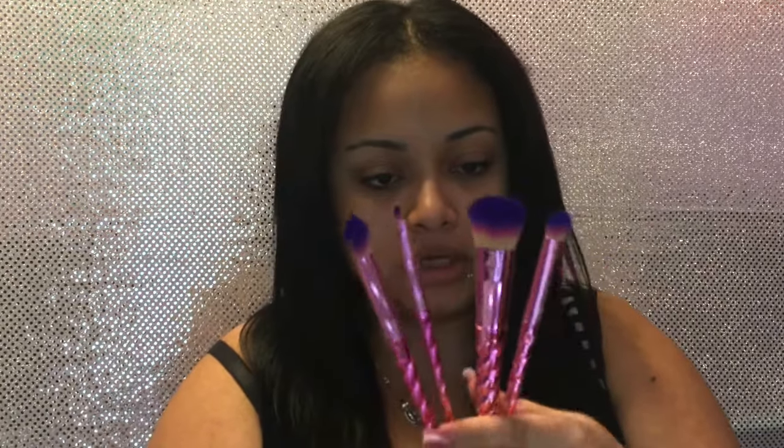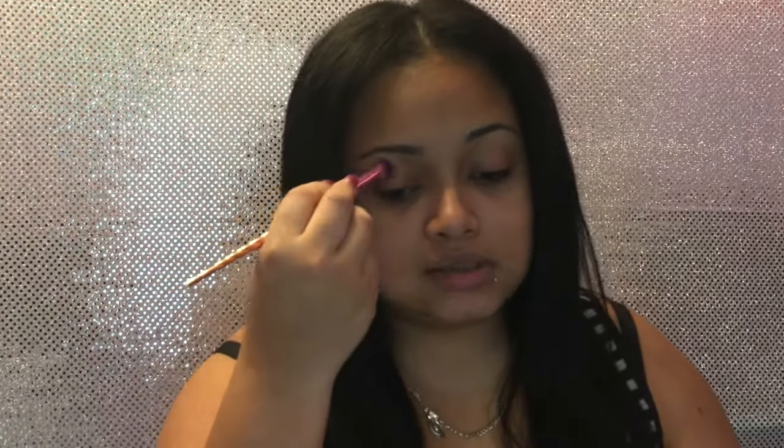All the other brushes are the same — they all have the logo in front and the brush name in the back. They're a really good size, not too short and not too long, so they'll be easy to maneuver. Let's get started! Today I'm going to start with my eyebrows using the L'Oreal Brow Stylist Definer brow pencil in the color Dark Brunette.